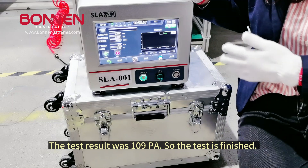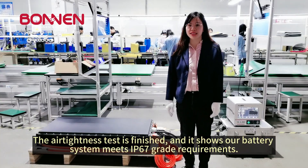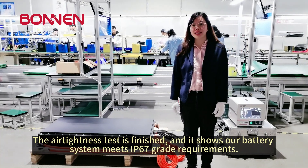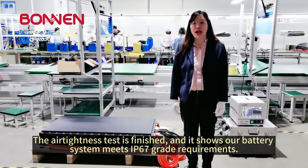So the test is finished. The air tightness test is finished, and it shows all battery system meets the FP67 grader requirements.